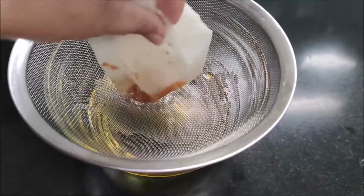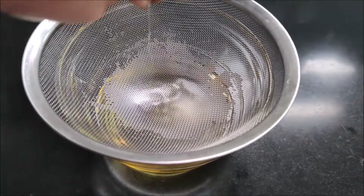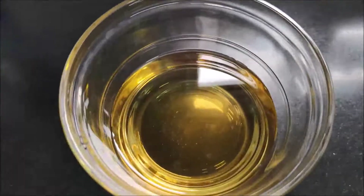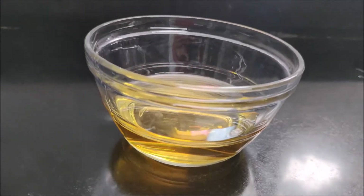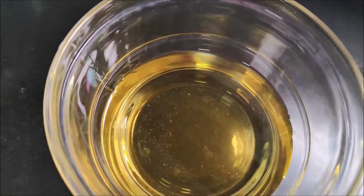Now you can reuse this cleaned oil for frying again. In our house, we use the oil in daily cooking so that oil is not wasted.